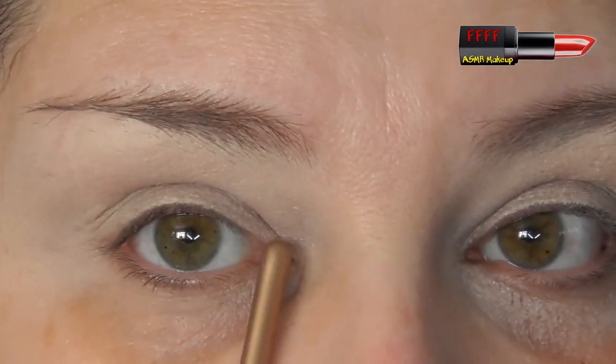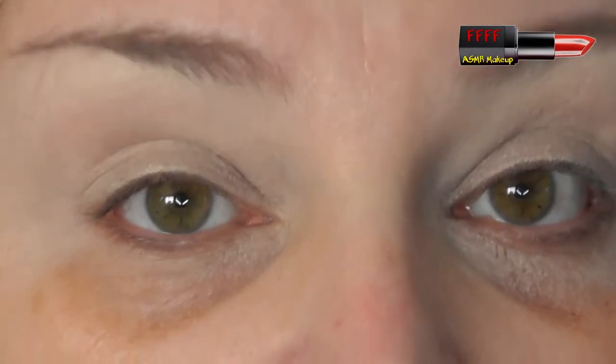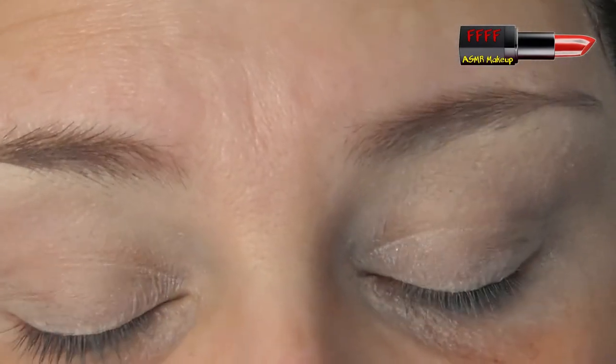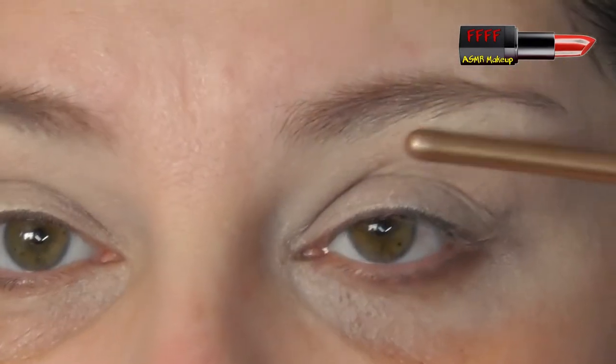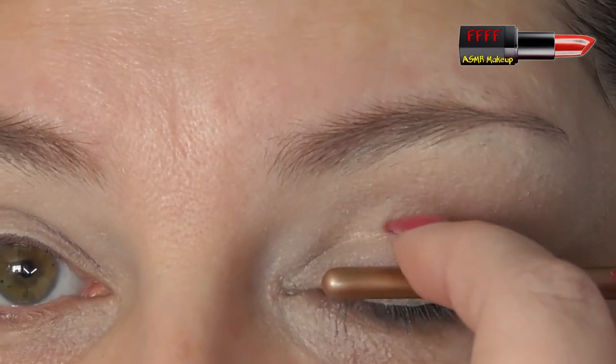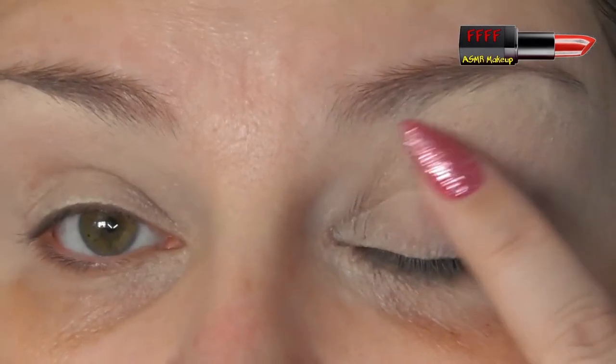I've got deep-set eyes, which a lot of people can mistake for hooded eyes, because we get a lot of the same issues. When I look straight forward, you can see all of my mobile lid from inner to outer corner, so I don't have a hooded lid. If your static lid covers half or all of your mobile lid, then you have what's known as either a full or a half hooded eye, or a mono or an Asian eye.